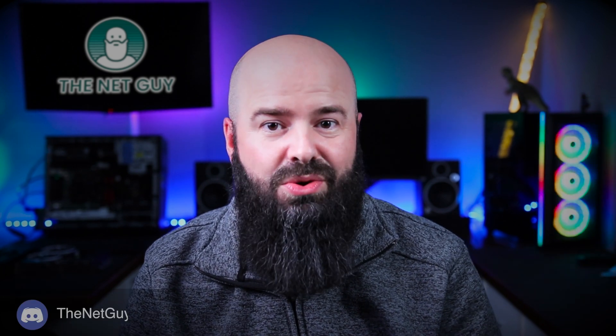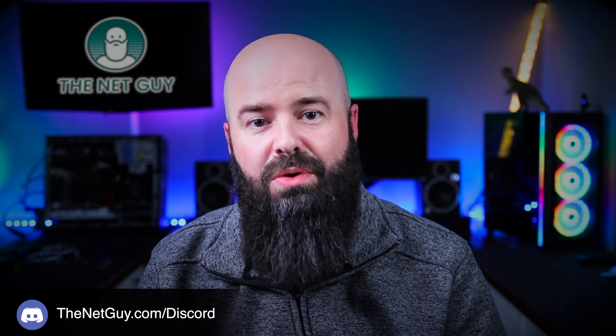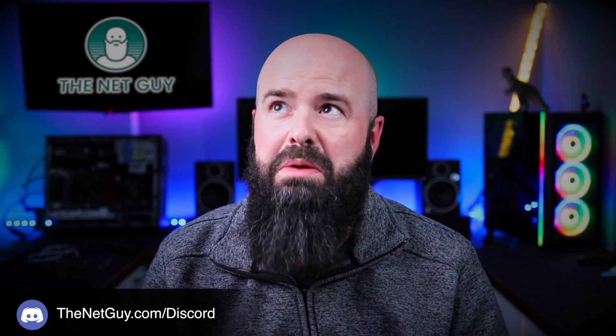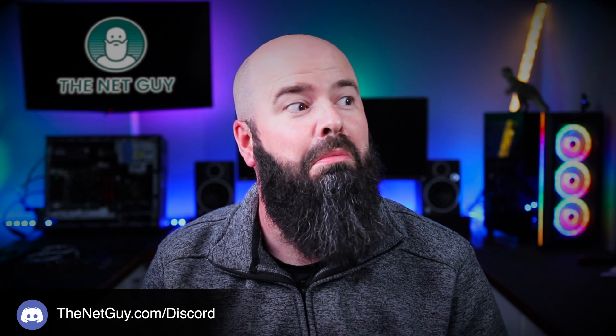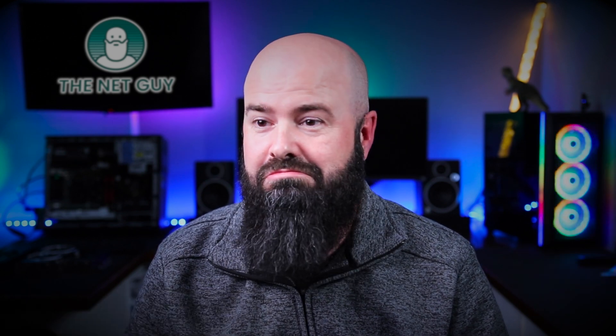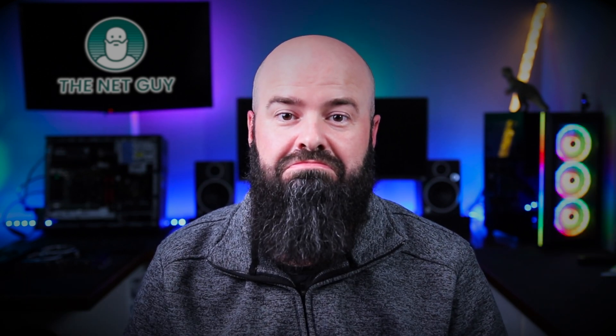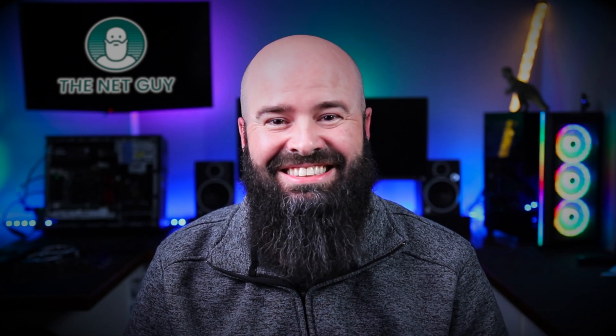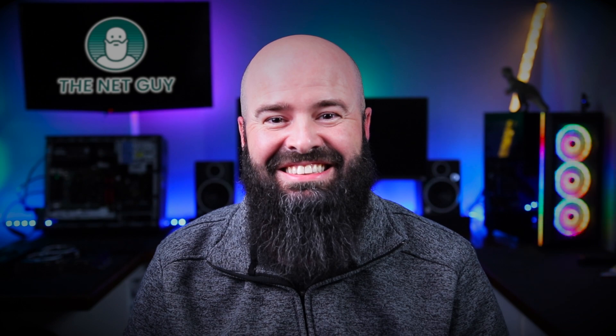Thanks for making it to the end of my video. If you want, do me a solid — hit the like button down there. And if you didn't like it, tell me why in the comments. I would love to help you out. If you do need some tech help, you can hit us up on the Discord channel — links in the description below. And why not check out one of these other great videos? I'll see you next time.